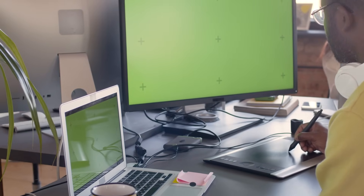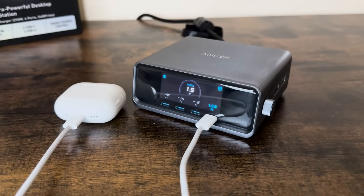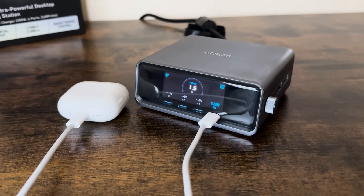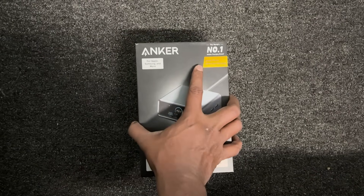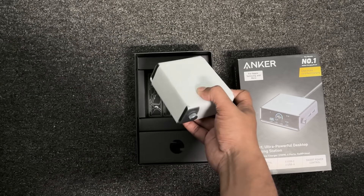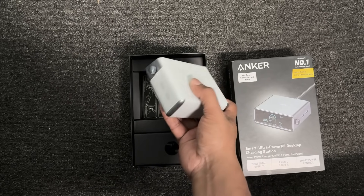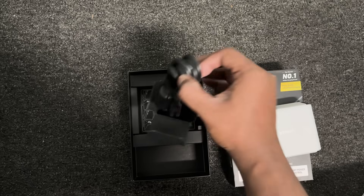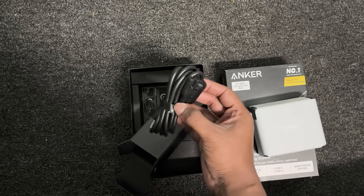If your desk looks like a jungle of tangled wires and adapters, this might just be the clean slate you need. Starting with the unboxing experience, Anker sticks to its usual premium packaging. Opening the box, you're greeted by the charging station itself, wrapped very neatly, followed by a detachable power cable and some essential paperwork like manuals and a welcome guide.